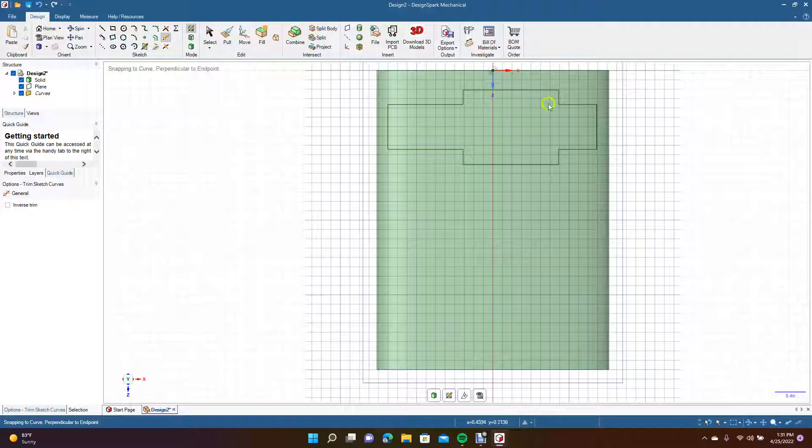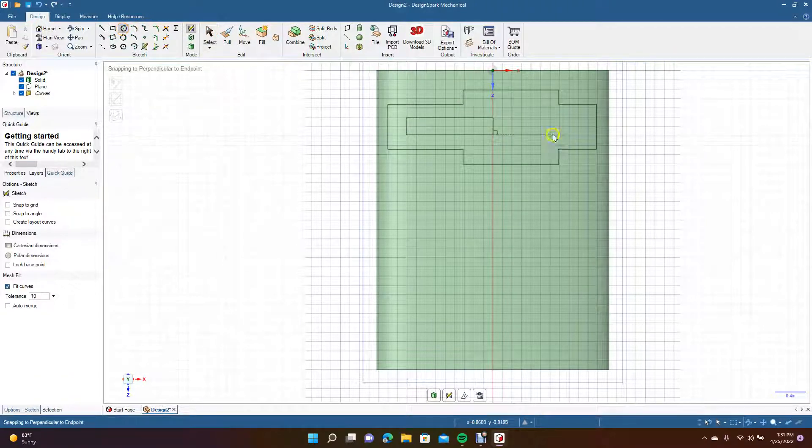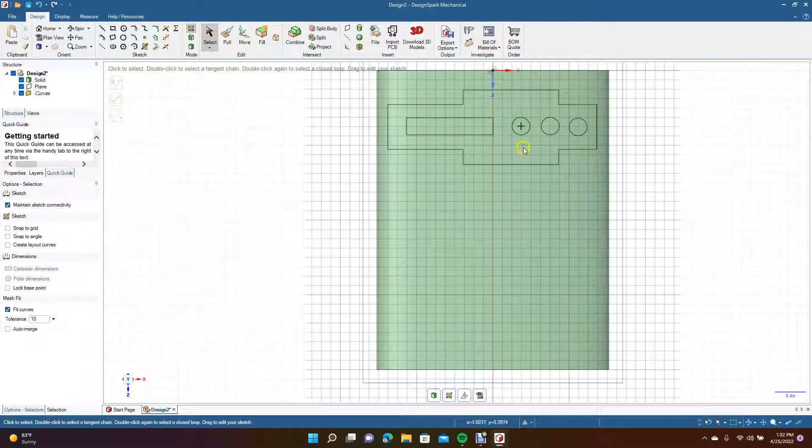This is going to be the shape we're going to project. I'll get the rectangle tool one more time and put a little cutout in there just to make it interesting. Now we're going to go ahead and put some circles in there.